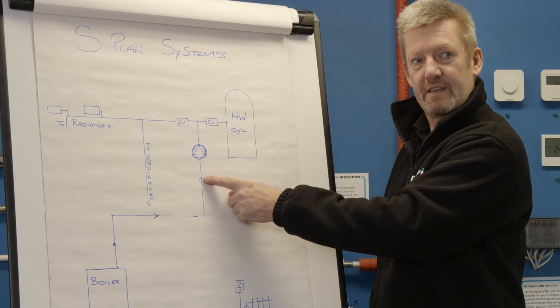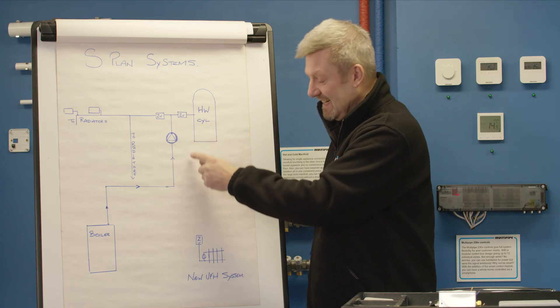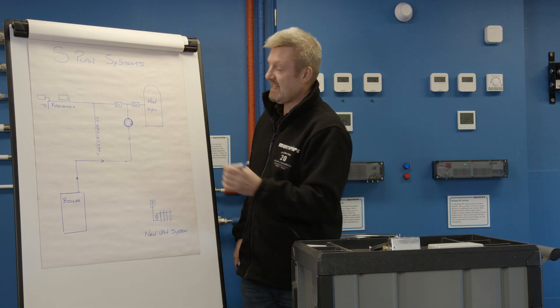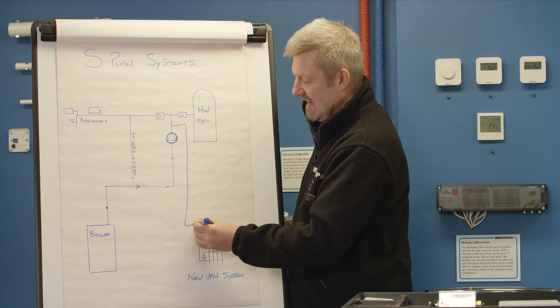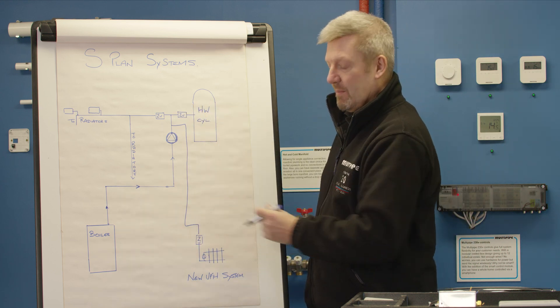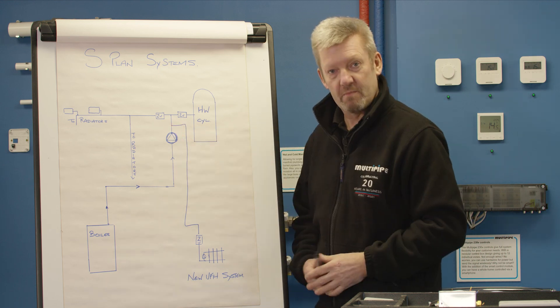This will be the suction side — the negative side — and this is the positive side. We need to make sure that we deliver water to the manifold. To do that, we're going to come off the positive side of the primary pump and take our flow into our two-port zone valve. This is connecting your primary flow to the underfloor heating off the positive side of the primary pump.